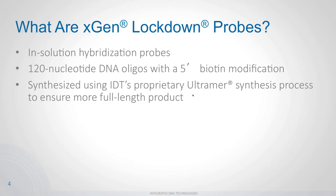xGen lockdown probes form the basis of all our target enrichment offerings. These are in-solution hybridization probes — 120-nucleotide DNA oligos that float in solution and hybridize to the target space. There's a 5-prime biotin modification that allows binding to streptavidin beads. All lockdown probes are synthesized using our Ultramer synthesis process, which ensures longer, full-length DNA oligos so you don't end up with truncated oligos that have difficulty hybridizing.